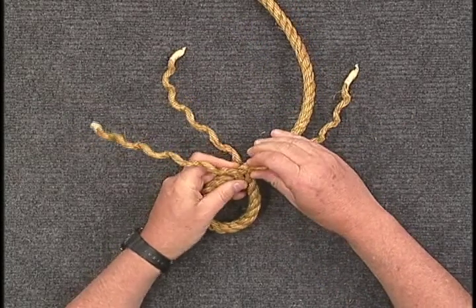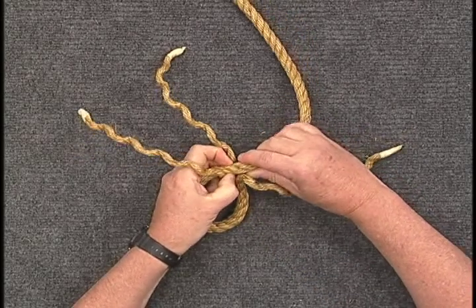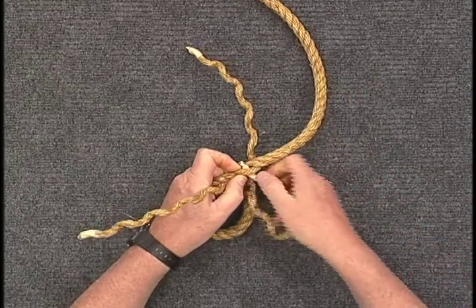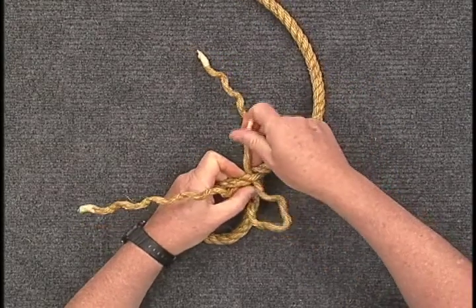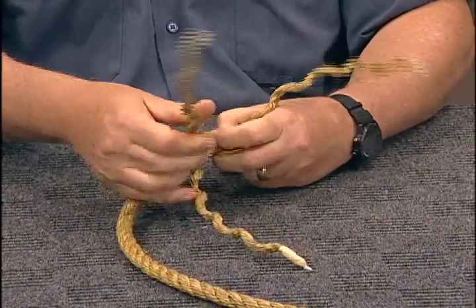Select the one on the right and tuck it under the standing strand that it touches. The process requires you to open the strands, make a hole and pull the strand through as you twist it; however, don't deform the other two strands.